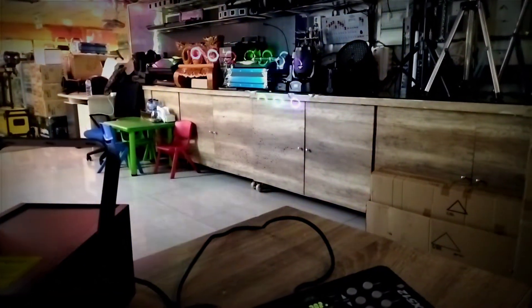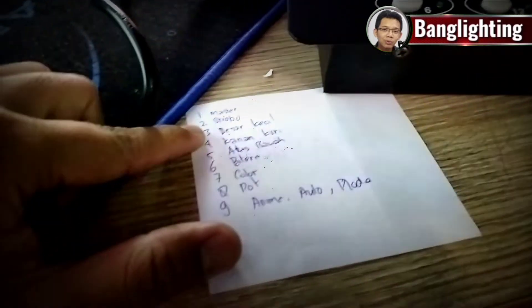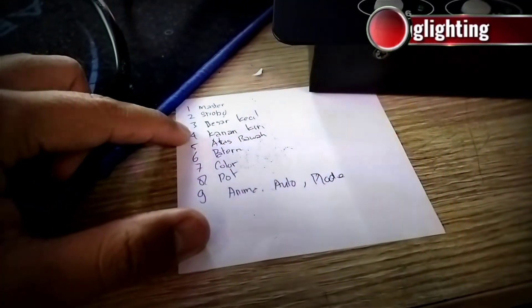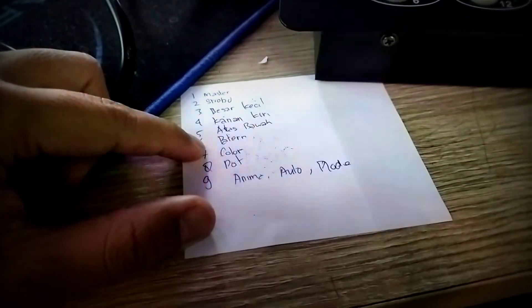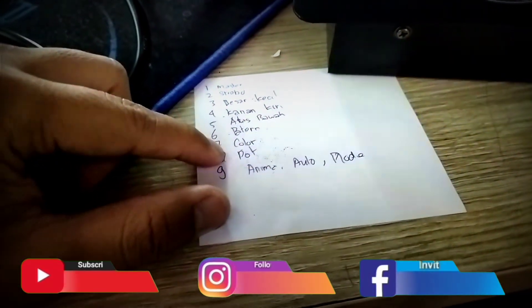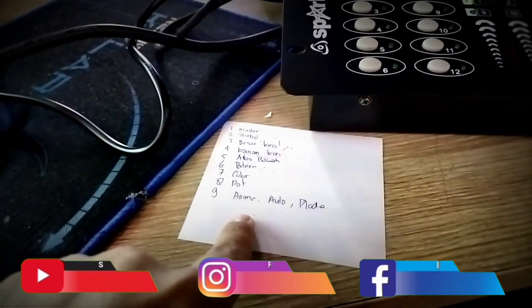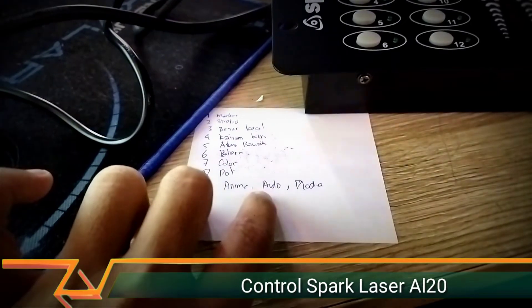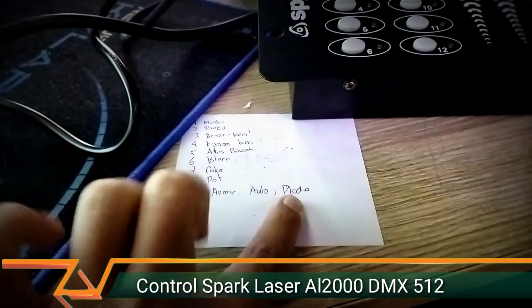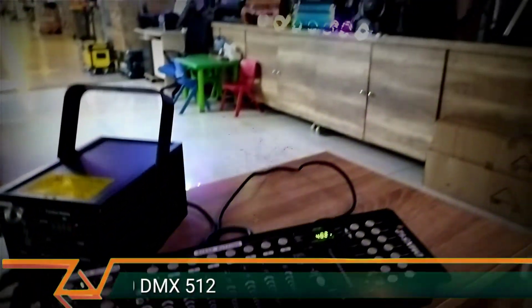Jadi untuk yang simple setting itu hanya di 9 channel. Di channel 1 ada master lampu, channel 2 ada strobo, nomor 3 besar-kecil untuk bentuknya, channel 4 pergerakan kanan-kiri, channel 5 atas-bawah, 6 pattern, 7 color, 8 itu dot — jadi bentuknya menjadi titik-titik. Yang 9 ini baru animasi auto atau mode: kalau animasi dia bentuknya animasi yang udah jalan otomatis, kemudian ada animasi 2, kemudian auto — untuk mode pattern yang bergerak otomatis. Baru ke mode manual di sini, kalau mau dibentuk patternnya sendiri kita masuk ke mode manual dulu.